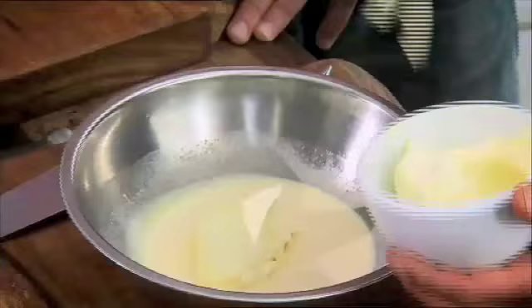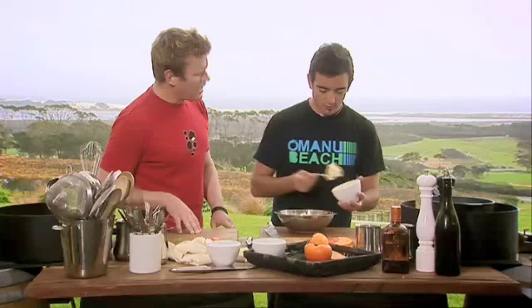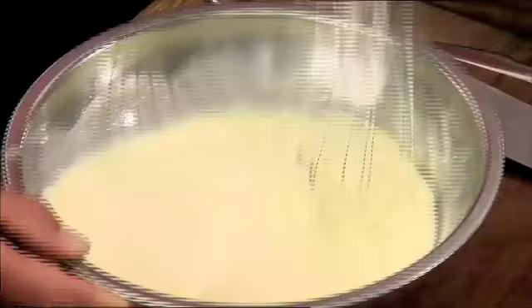I just took some of that out of the machine — look, it's starting to thicken up. It's cold. I think it's time to add our mascarpone now. So equal quantities — cream, milk, mascarpone. You can see that thickening up now just with that extra mascarpone. Pour that straight back into the churn, Bender, and another half an hour and that's going to be thick and ice-creamy.